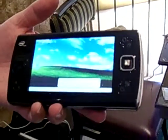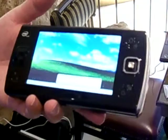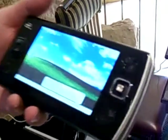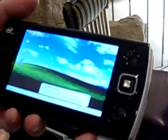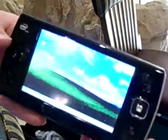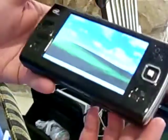Battery life is anywhere from four to six hours. You can use a stylus or just your finger — it's fully touchscreen. The mouse moves around with my finger, or you can use a stylus, either one. It gets a lot of attention, and of course you've got USB and everything else.